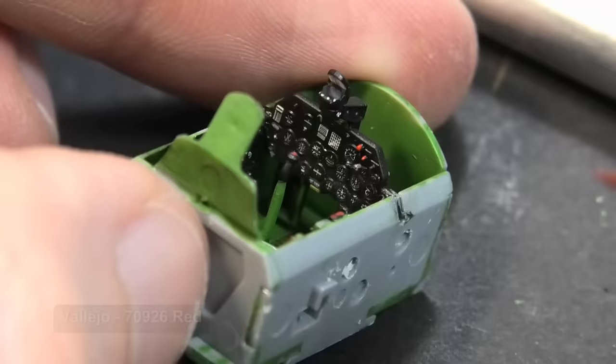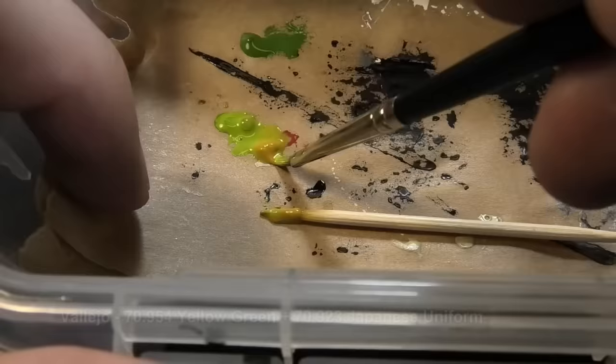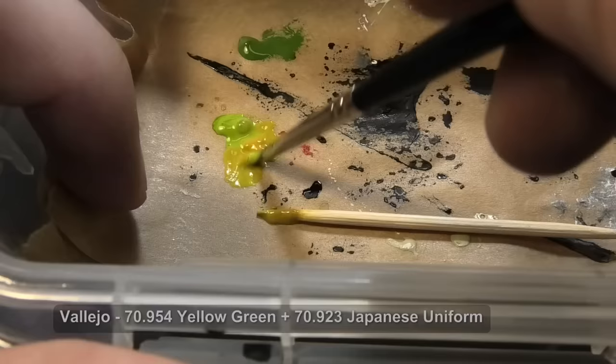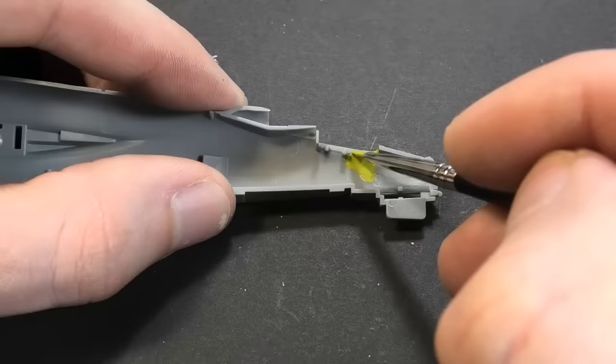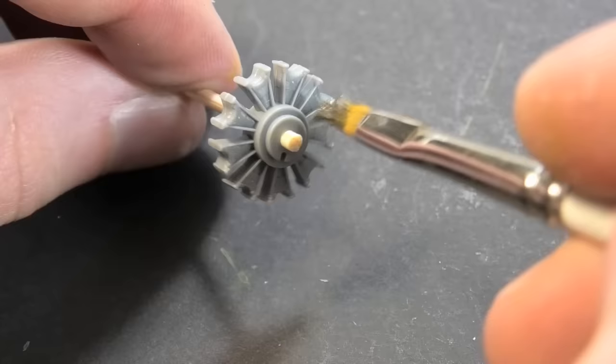The last detail in the cockpit is red buttons for guns and some others on the dashboard. Sometimes you don't have a proper shade, and if you don't want to buy all the paints, you need to learn how to mix them. For example, I need iconic Zinc Chromate green paint but I don't have it — consequently, I mix green and yellow.